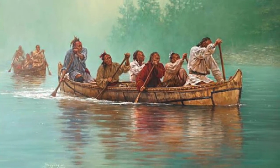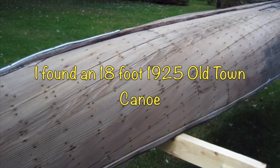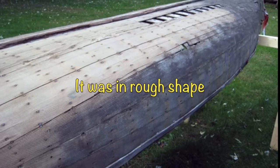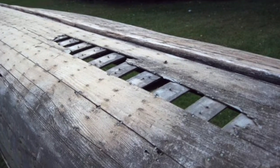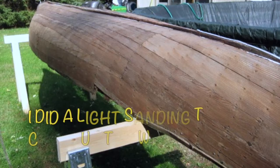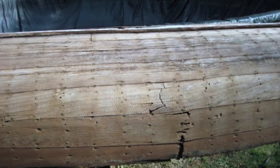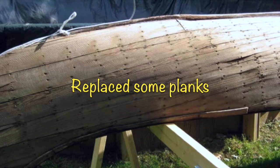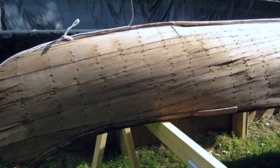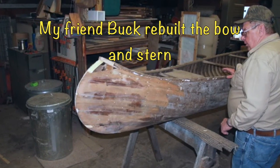I started by getting an 18-foot 1925 canvas Old Town canoe that was in bad shape. I did a light sanding to clean up the wood on the canoe. I had to replace some of the planks that were broken or missing altogether. A friend helped me rebuild the bow and the stern.